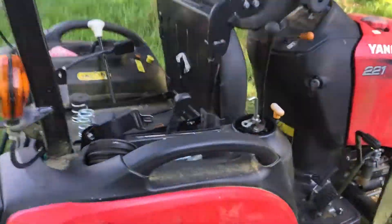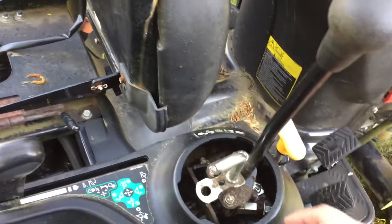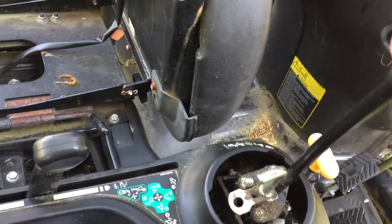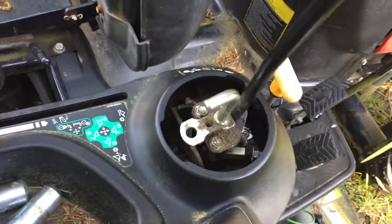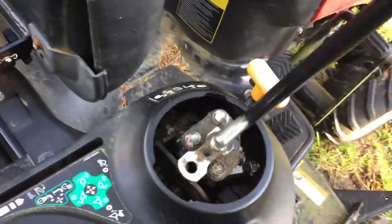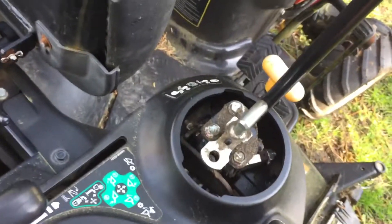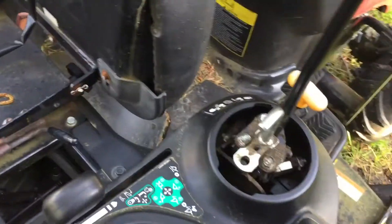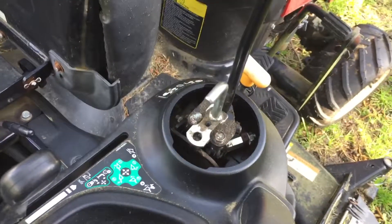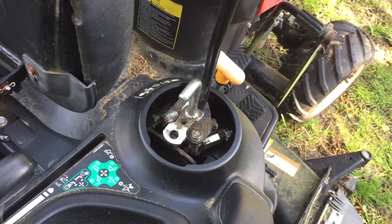So I pulled the shroud off, and I could see it was loose where the controller is — it was moving a little bit. But there was a ball joint right back here that didn't seem to be moving at all. I'm a locksmith, so I used a product called Houdini, which is a common penetrant lubricant for locks.